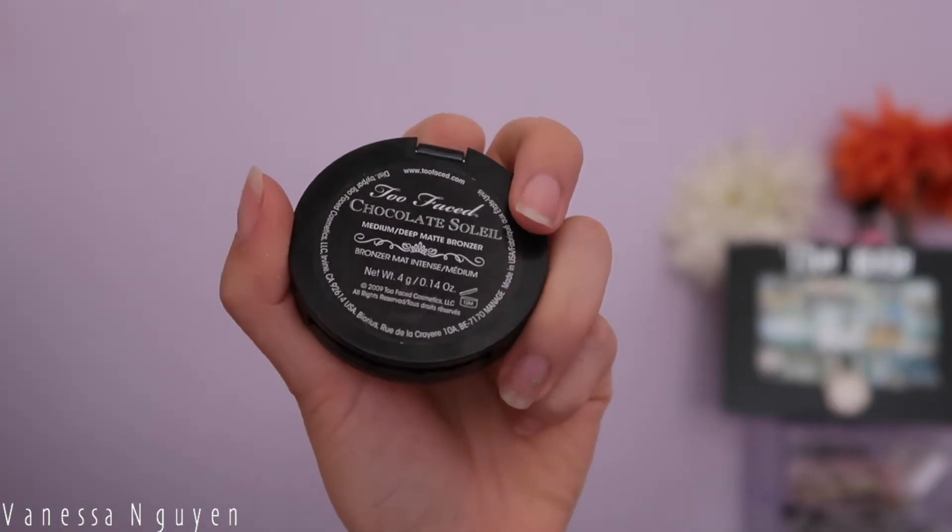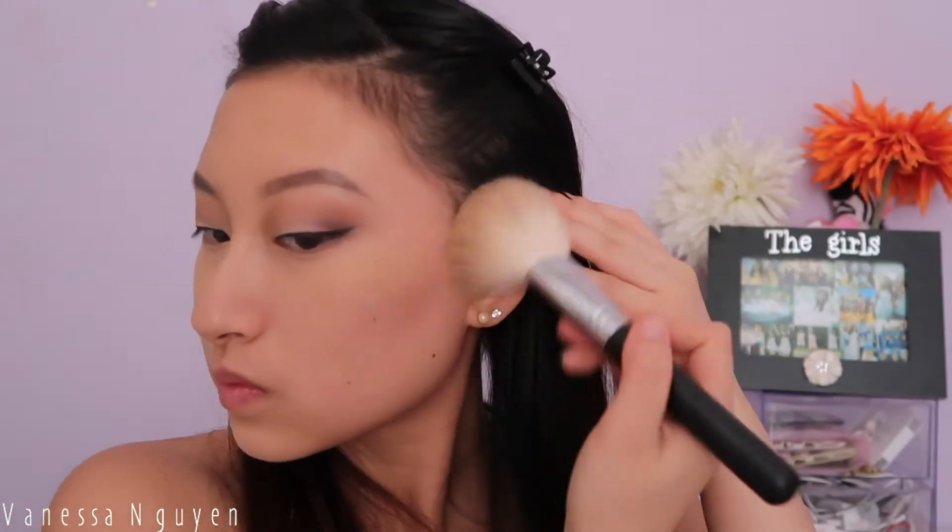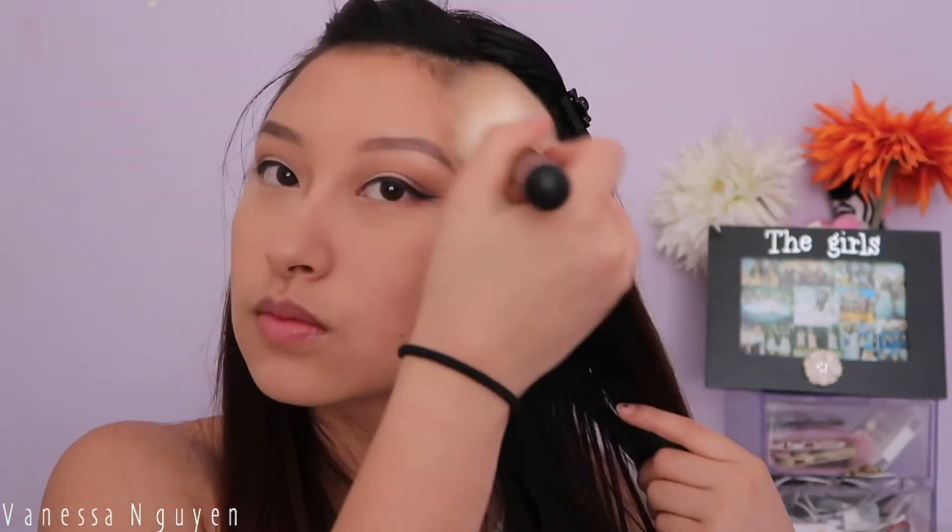To bronze I'm taking my Too Faced Chocolate Soleil bronzer — something different, not my Butter Bronzer. This bronzer is pretty good; I stopped using it and don't know why, because I'm back on it. It smells like chocolate, it's amazing, and once I run out I'll probably repurchase it.